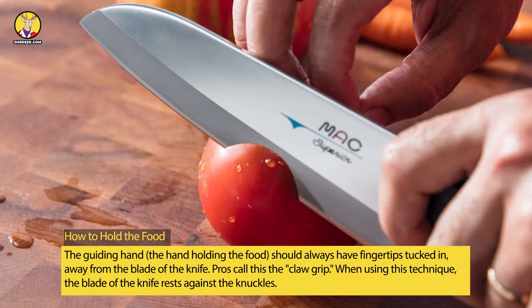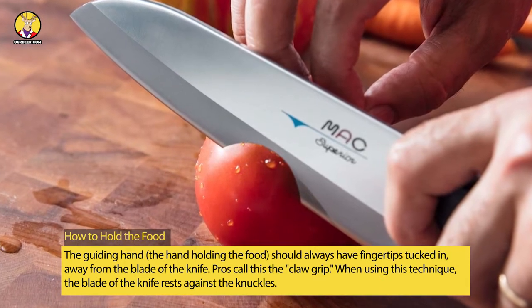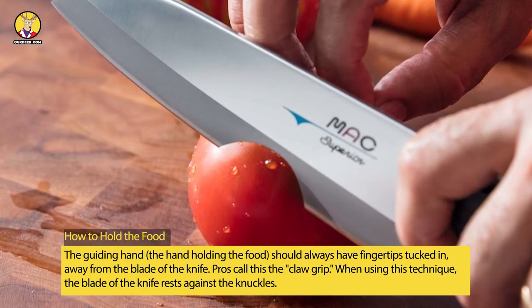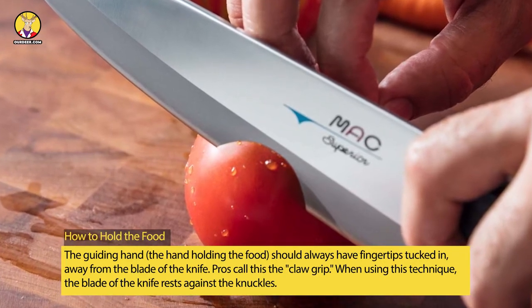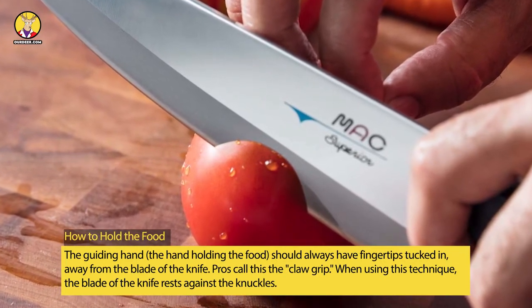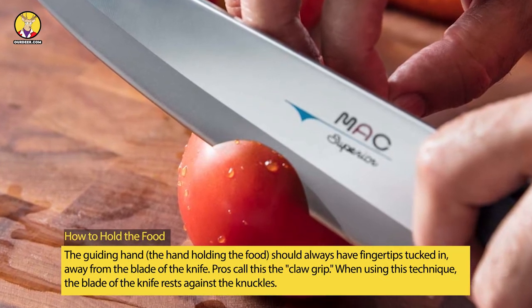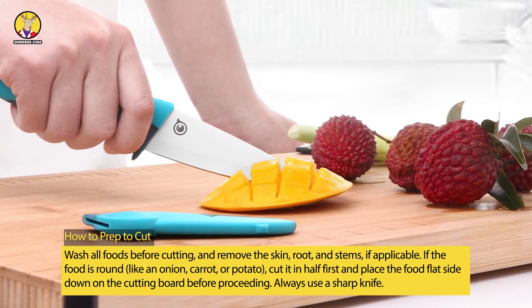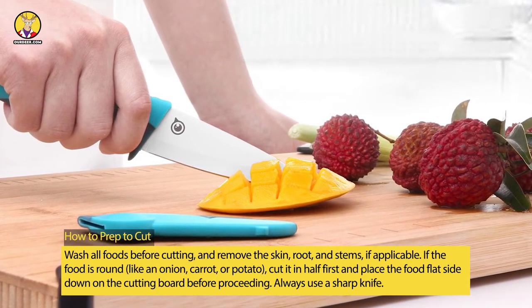This grip, while it may not feel natural at first, offers far greater control over the knife. How to hold the food — the guiding hand. The hand holding the food should always have fingertips tucked in, away from the blade of the knife. Pros call this the claw grip. When using this technique, the blade of the knife rests against the knuckles.